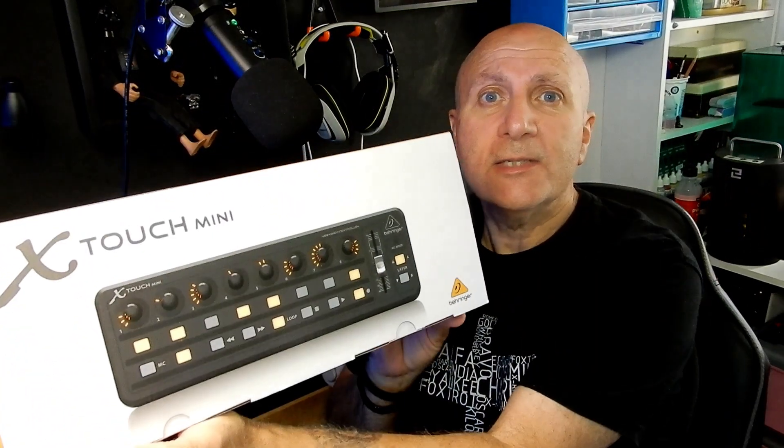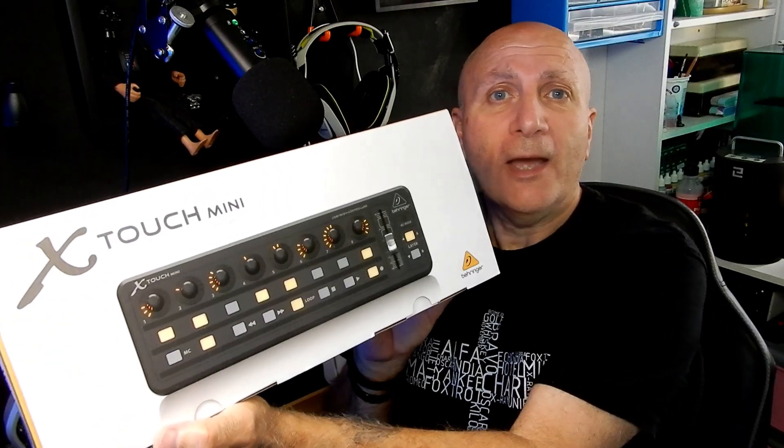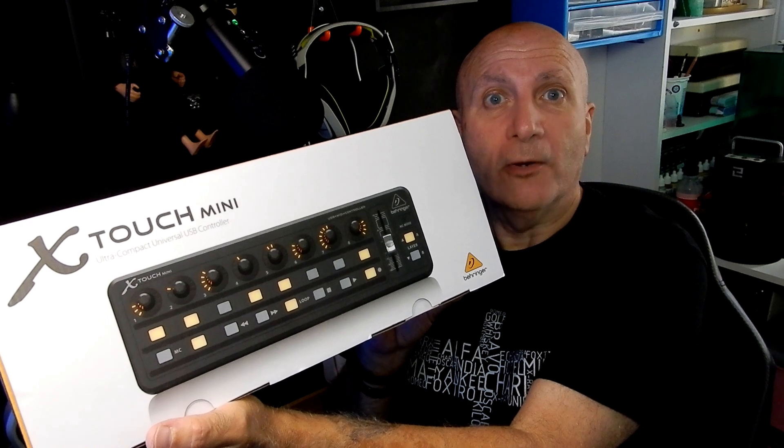For simulators, for Photoshop, Photoshop Lightroom, for music type programs as well, for music editing — and I found this. This is the X-Touch Mini, Behringer X-Touch Mini. So let's take a look inside and see what we've got.